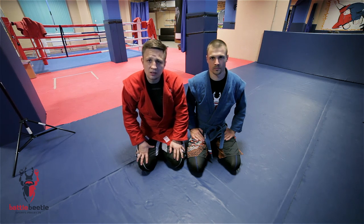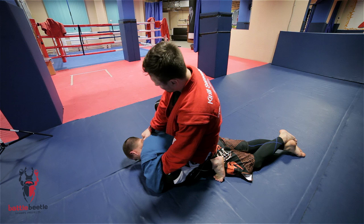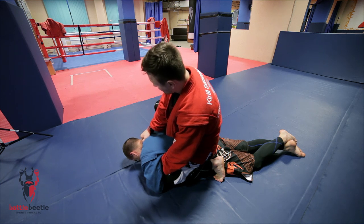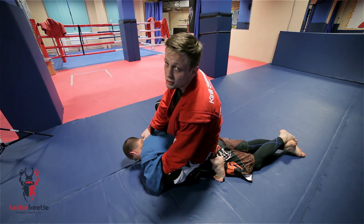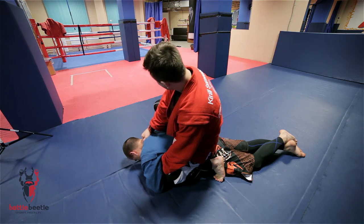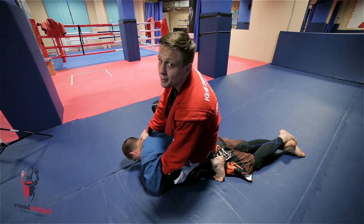In Jiu Jitsu this would be considered stalling, but in Sambo and Judo it's okay. So that's why we'll work from here today. We'll start from here — my right hand grabs hold of his collar from the back. My left hand grabs hold of his lapel just underneath his armpit. What I'm gonna do next is to bring my right leg across his neck and the opposite arm.